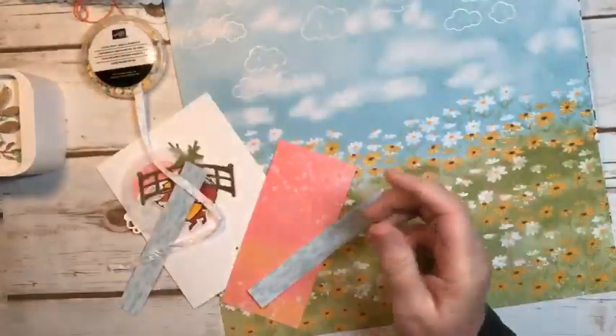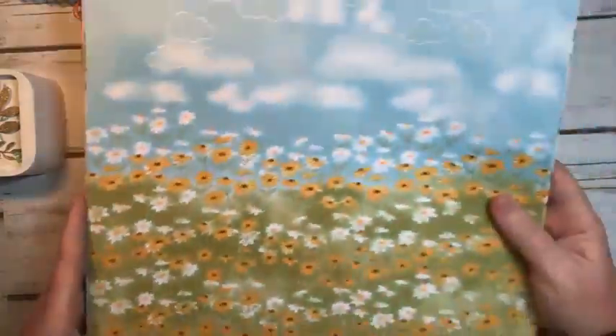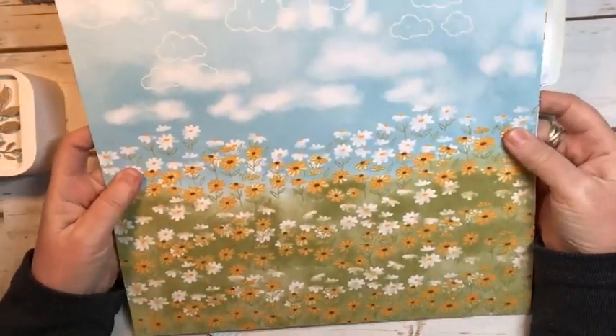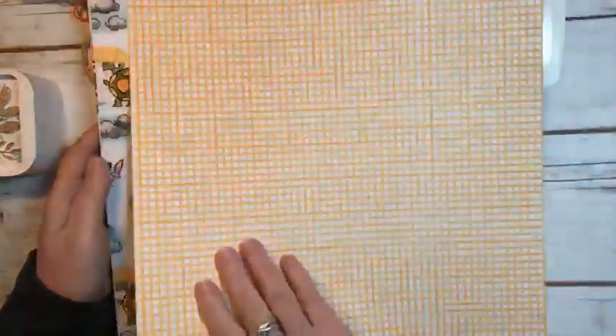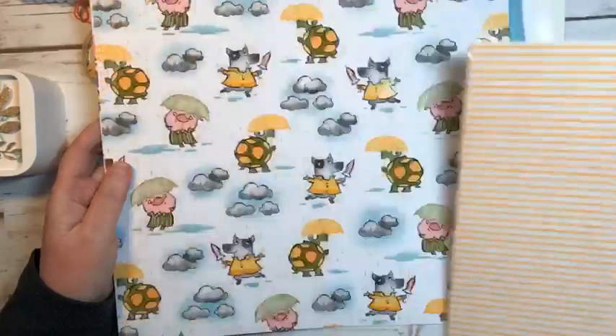I just want to show you the paper that goes with this — it is just so adorable. It has some embossing highlights. On this page it has some white embossing on the clouds, and then as usual the backs are more neutrals, and they coordinate beautifully.